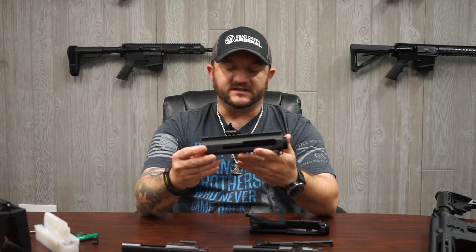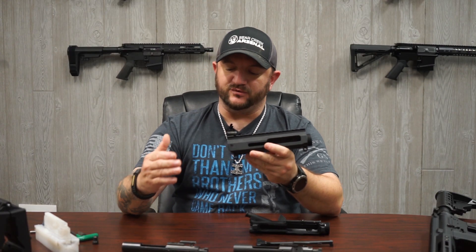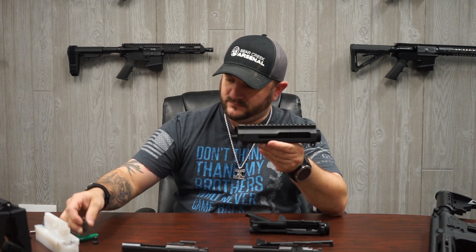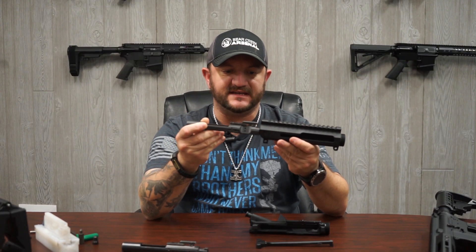Now the bigger question: can your standard BCG work in a side charge assembly? The side charge receiver is designed to hold the side charge BCG — hence your ejection port cover and the channel cut on the side for the side handle that is screwed into the carrier. Again, yes, the BCG will fit inside.